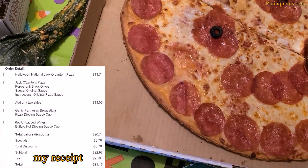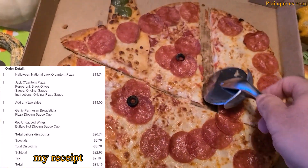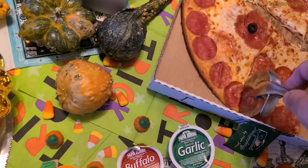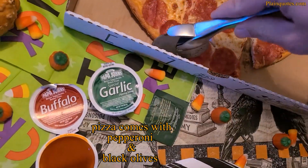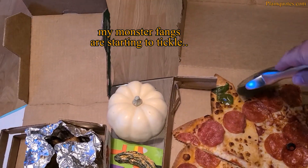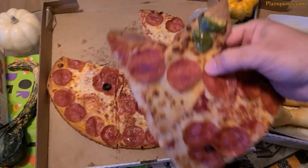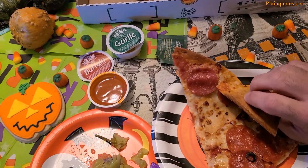The pizza is listed at $11 on the website, but my coupon says $13.74, so I think the coupon price is $13.74 and with a discount it becomes $11. Cutting it now — it's got cheese, pepperoni, and olives. I'm taking the top slice as my first slice. It looks ready and yummy.